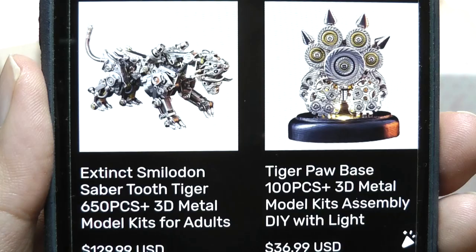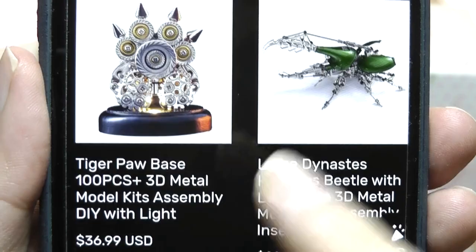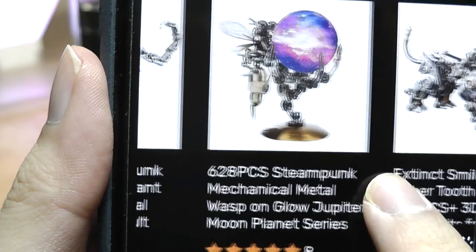Here are some of the other products that they have — they're all really intricate and interesting. Different numbers of pieces can make them easier or more complicated to assemble, and they can all come with lighting, accessories, and LEDs that make them stand out a little bit more.